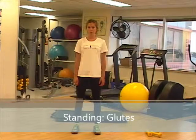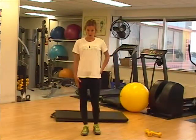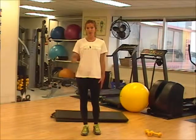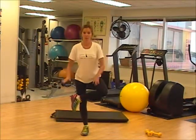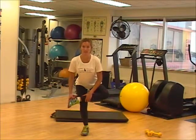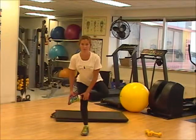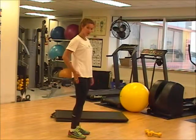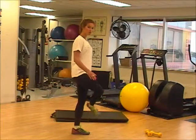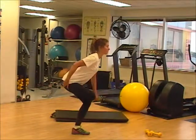Now we're going to do a standing stretch for the glutes, or the butt. We're going to be balancing on our right leg to start, with our left leg crossing over top onto the knee to balance, and then we're going to go down. Here you're feeling the stretch in your left glute. On the other side, we're feeling it in our right glute — right leg crosses over top to the left, bend down, and you'll feel it right here.